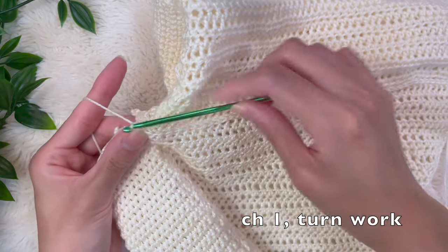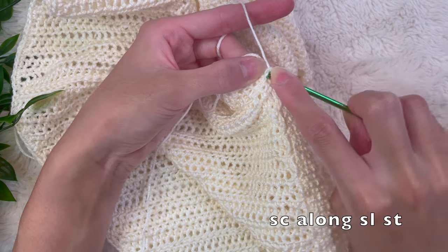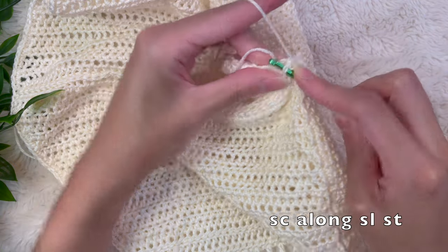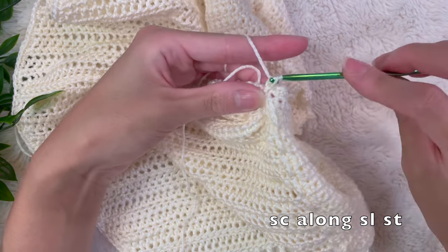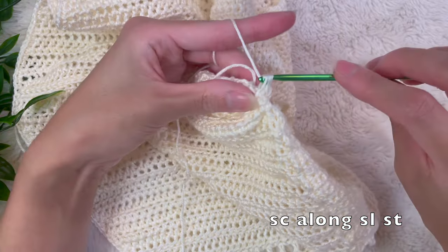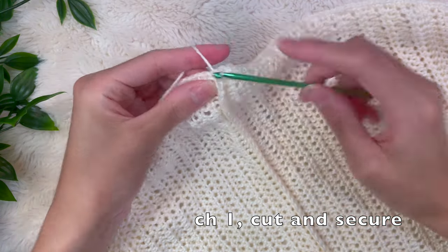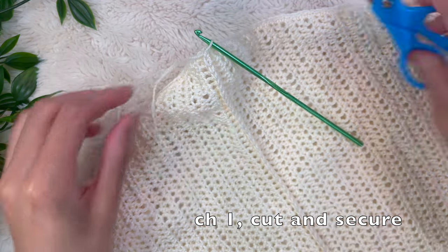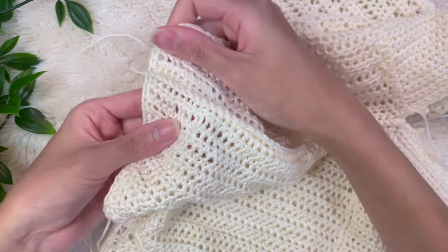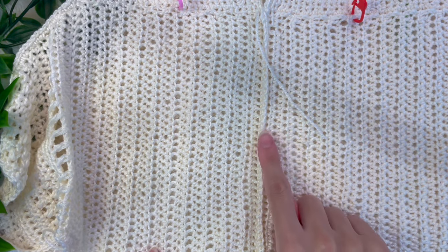Once you make it to the top, chain up one, turn your work, and now you're going to work into those slip stitches doing a single crochet into every single stitch — that will create the ridge. Push your hook through both loops on that slip stitch and do a single crochet. It helps to fold the top in half a little bit along where you did the slip stitches so those stitches pop out more and it's easier to push your hook through. Work all the way down until you reach the bottom, then chain up one, cut, and pull through. As you can see, it creates this nice little ridge at the center of the top.